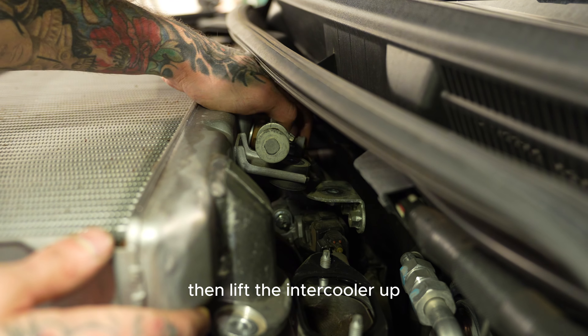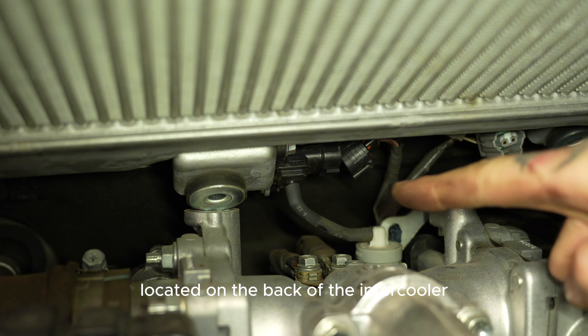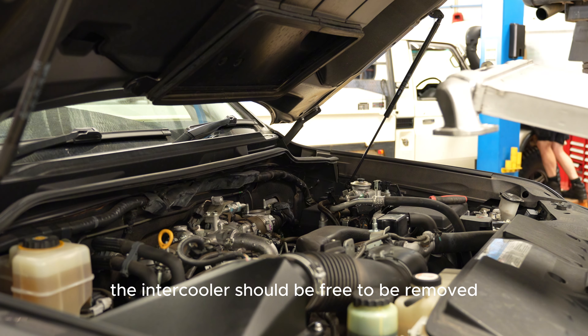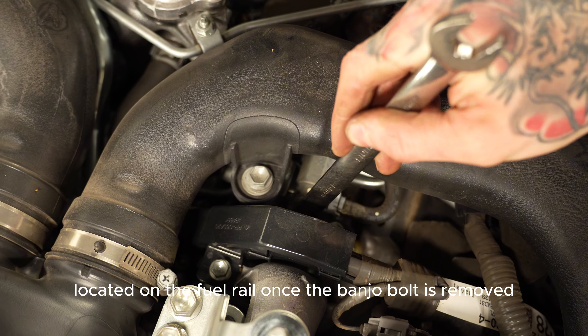Then lift the intercooler up, which will allow you access to the boost hose and the two plugs located on the back of the intercooler. The intercooler should be free to be removed and allow you access to the 14mm banjo bolt located on the fuel rail.